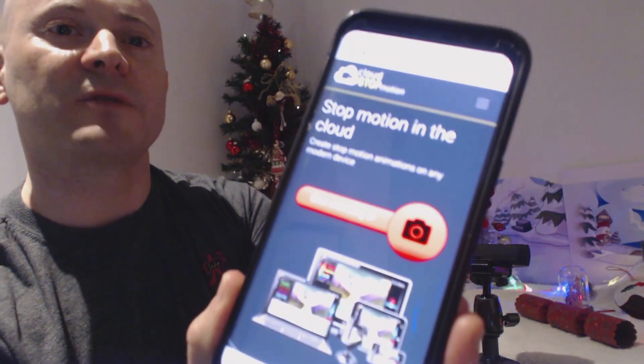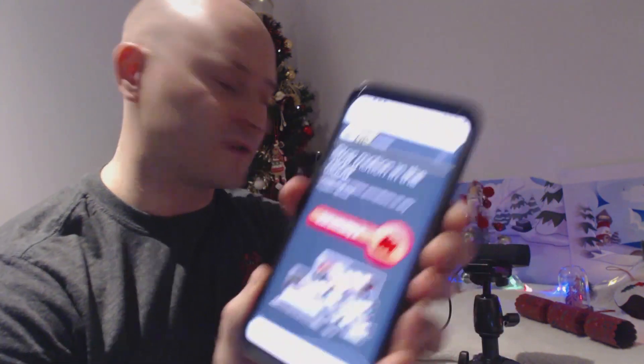That will then have access to the device's camera. So this way I can show you something which not only is it very easy to use, but it can work on any device, and it's free. So, not a bad combination.